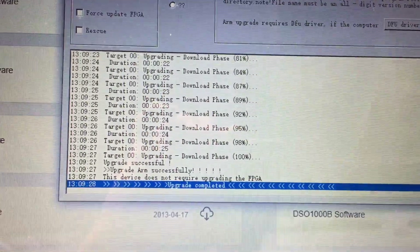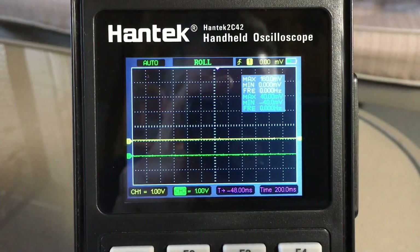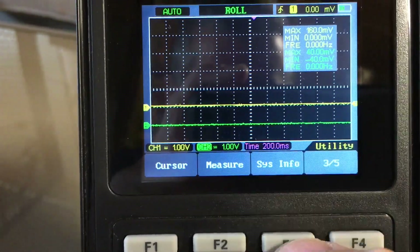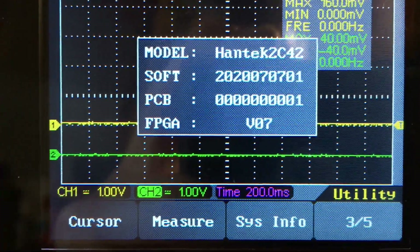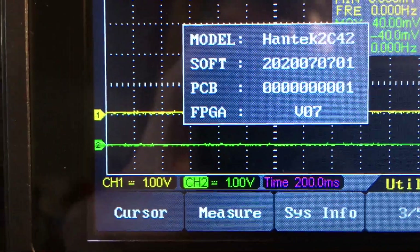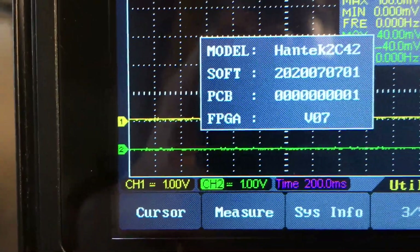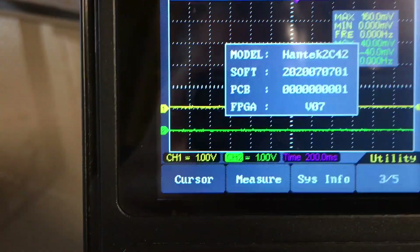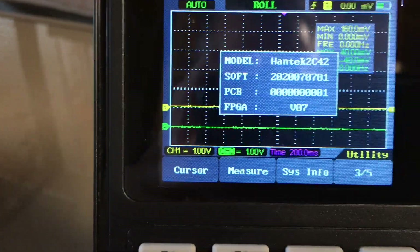When you follow the instructions and the current firmware version is not already installed, it'll start upgrading and you can see the percentage clock up, then it tells you when it's complete — 'upgrade successful' and some other details. One closing note: you can go into the menu, scroll through the pages — I think it's on page three — System Info, and you can pull up the software, PCB, and FPGA version number. That's probably the firmware number, though I'm not entirely sure. It's easily accessible through there.